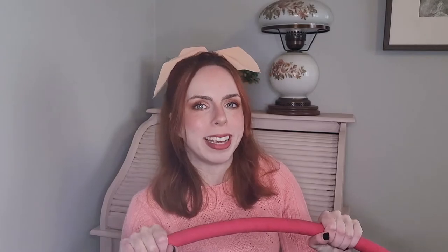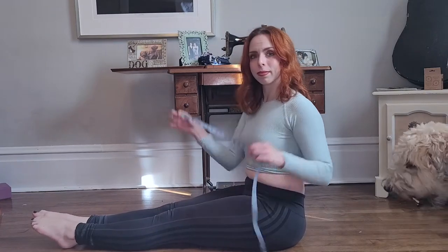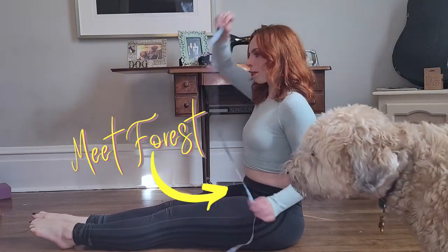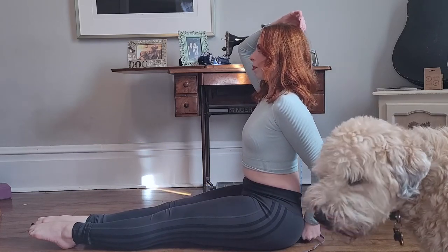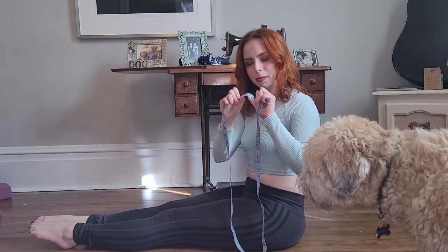The next thing you have to determine is your hoop size. Just like people don't all come in one size fits all, neither do hoops. The most traditional way of finding out is to sit on the floor with your legs straight out and your body nice and tall. Find how long your torso is from the tip of your tailbone to the top of your head, and then add about — I think it's six inches. It's three. Someone clearly was lying to me.